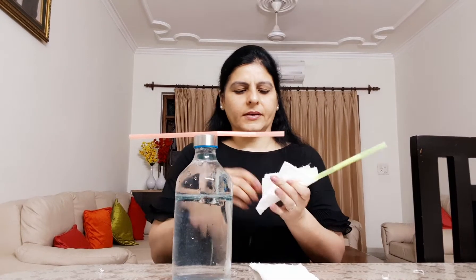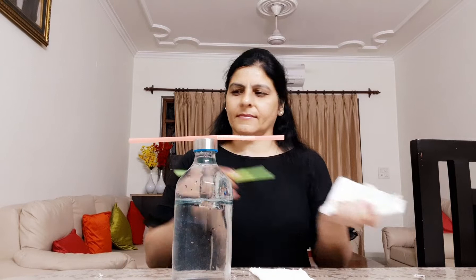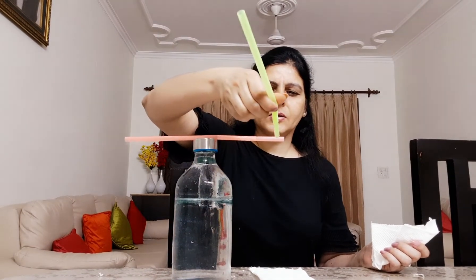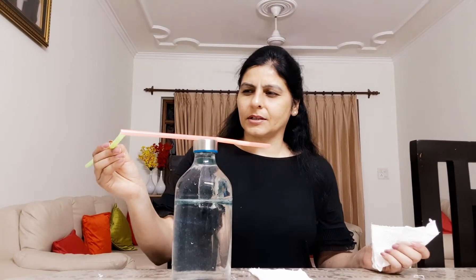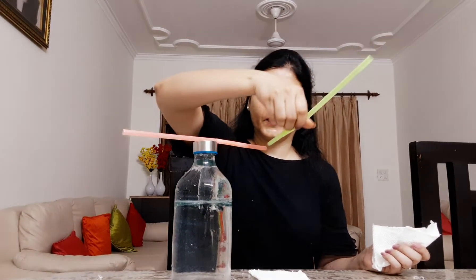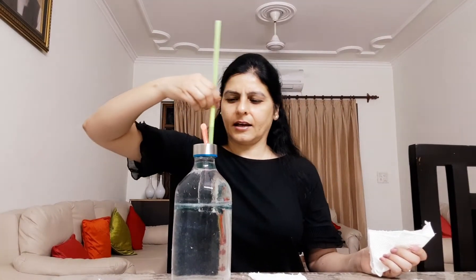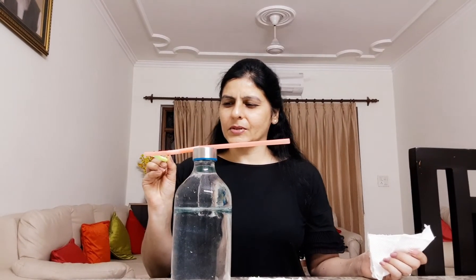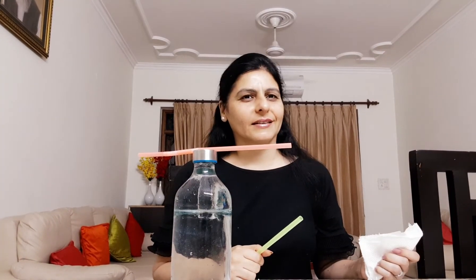Okay, and now let's see the magic. The straw is going to move. See, it's turning. I put it here, it's turning again. I can make it turn the way I wish using a simple concept - that is charging by rubbing. Thank you.